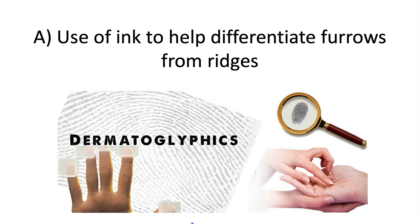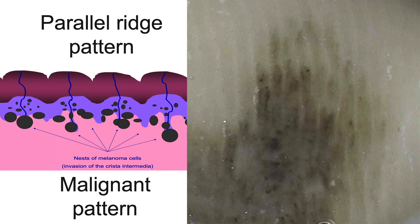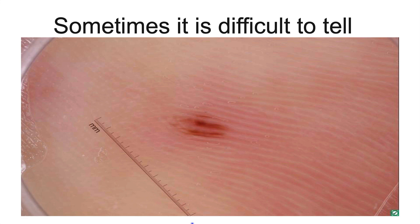The first example deals with lesions on the palms and soles. We know it's important to differentiate whether the pigmentation is confined to the furrows or to the ridges of the dermatoglyphics. When pigmentation is confined to the furrows, it is indicative of a benign lesion or nevus, and when it's confined to the ridges, it is suggestive of a malignancy. But sometimes it's difficult to tell whether the pigmentation is in the furrows or ridges, as exemplified here.